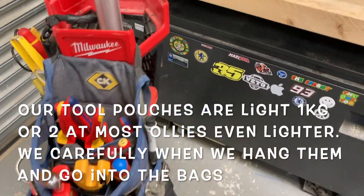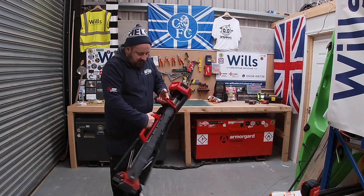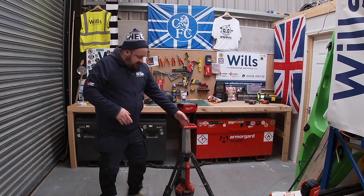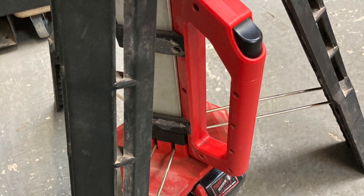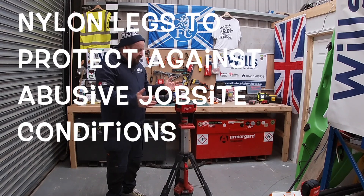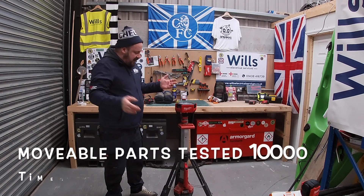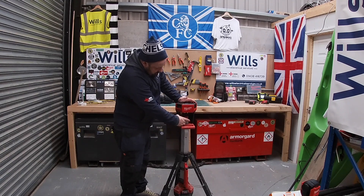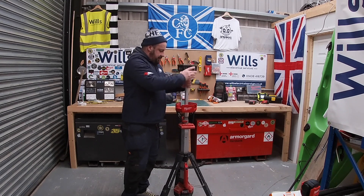I absolutely love this, it's awesome. So I'll show you how to set it up — you literally press that button in and that comes down. Over the two years I've had it, these metal springs go into the legs and only once has one of them popped out — it was easy to put back in. I saw a review on YouTube where they tested these parts like 10,000 times so it should never break.